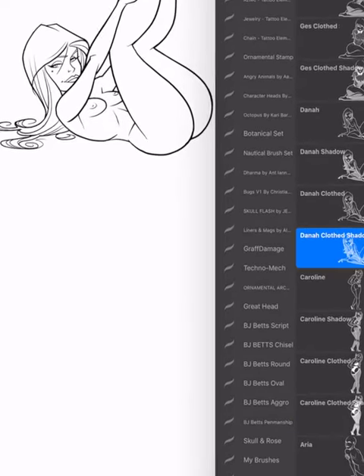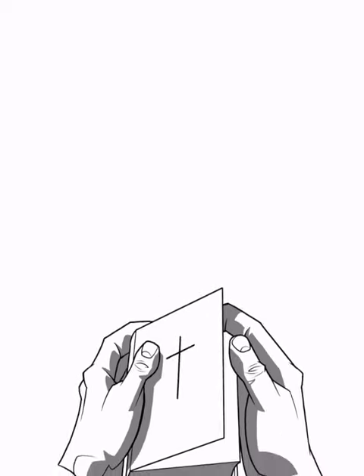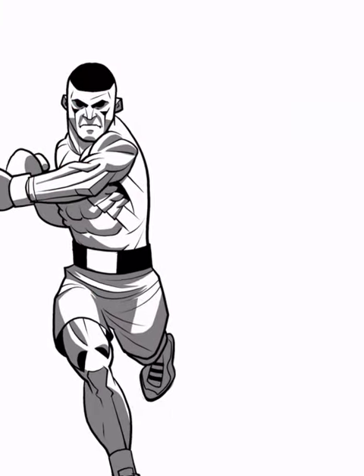The first category is cheesecake — classic Pinup Girls, modern Pinup Girls. Second category is religious, focusing on Christian spirituality. The third category deals with fighting, mainly boxing and MMA.